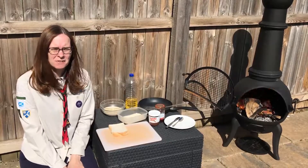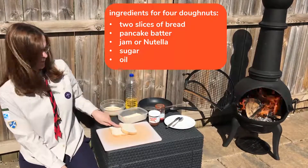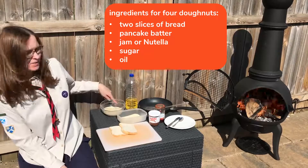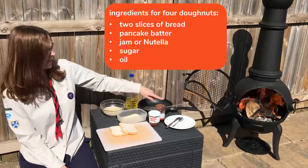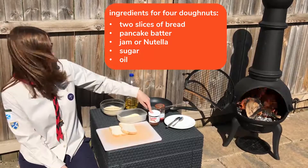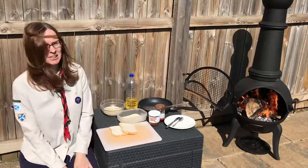Here's what you need to make delicious camp donuts. Two pieces of bread, some sugar for dipping, some thin pancake batter, some oil, a frying pan, a fish slice, some jam or Nutella for your filling, a knife, and a plate, and a chopping board.